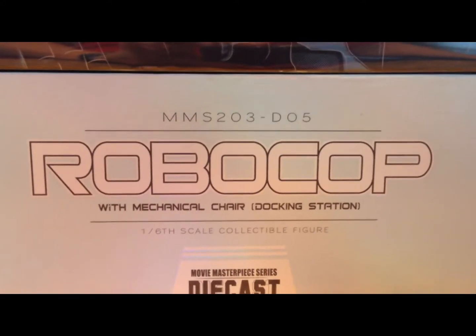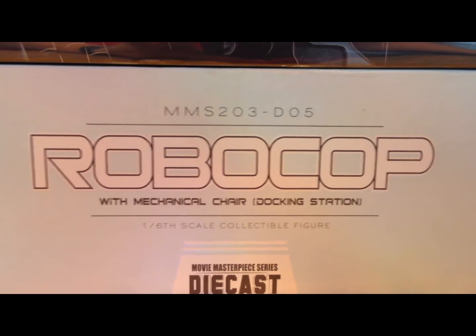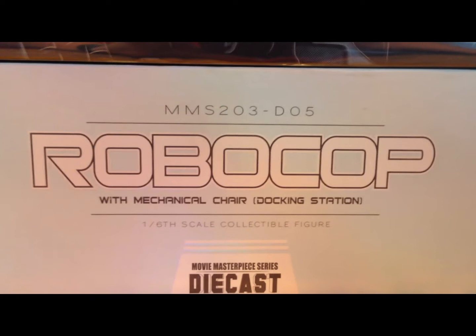Today we're going to be taking a look at the RoboCop with Metal Chair Docking Station from Hot Toys and Sideshow Collectibles. This is a full die-cast figure. You've got to love the packaging on Hot Toys and the Sideshow stuff, because not only do you have the really nice packaging, but you get all the names of the creators on here. Now this is a bit shiny, so it may be harder to read.